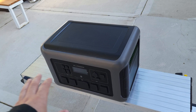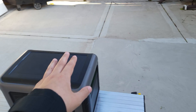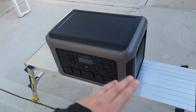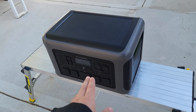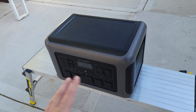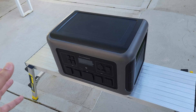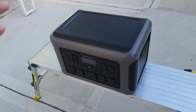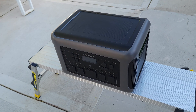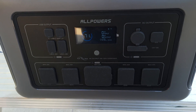AllPowers definitely has a lot of other power stations that would be better for regular camping. Personally, I got this because I'm building a large shed that's going to be solar powered. I'm going to put a bunch of solar panels on top, and this along with their expansion B3000 battery will power it — giving me a little over 6,000 watt hours. That should be more than enough along with the solar panels to run an air conditioner or heater, plus a computer and other equipment inside the shed.